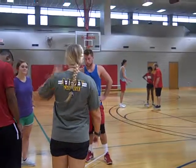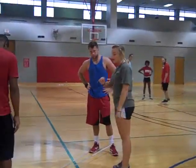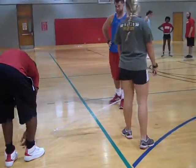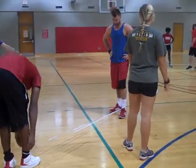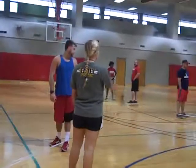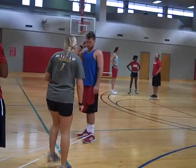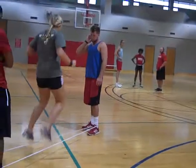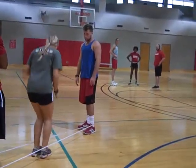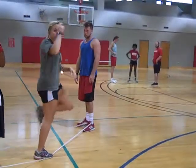Next one we're going to do is the ice cream cone. That one's going to be one around one ankle and two around the other ankle. This one is the same beginning — one, two, three, four — and then you're going to go in, apart, in, on. Jump on them.